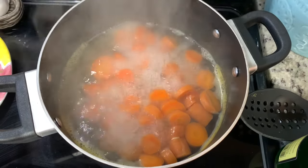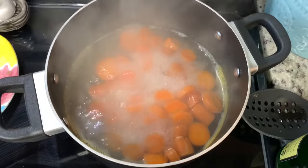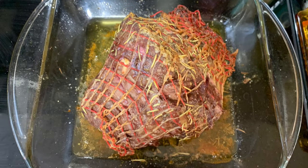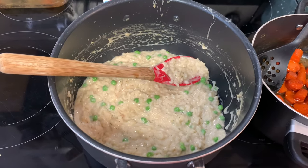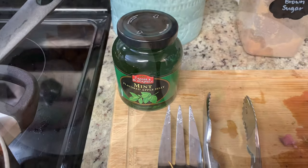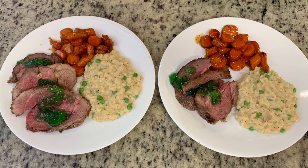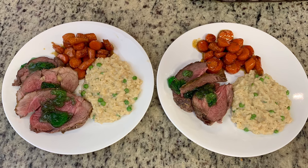For the carrots, I cut them into coins, covered them in water, boiled until tender, then added butter, honey, and brown sugar and cooked a couple more minutes. I let the finished lamb roast rest for about 10 minutes before removing the netting and slicing. I served everything together — risotto, honeyed carrots, sliced lamb — alongside some mint jelly from the grocery store. This was an incredibly delicious meal: the risotto was rich, the carrots sweet, and the lamb with mint jelly was amazing.